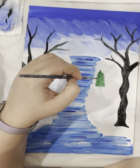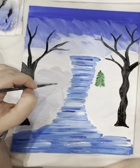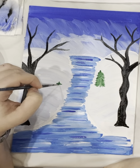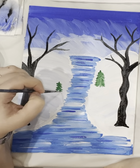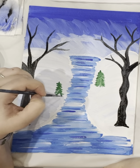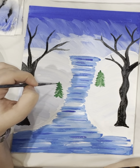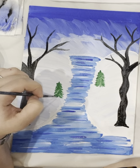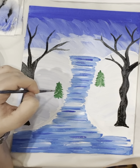Make it a little thicker. Just make one right here — start at the top, right, left, right, left, right, left. As you go down, add a stick at the bottom and make the stick brown.